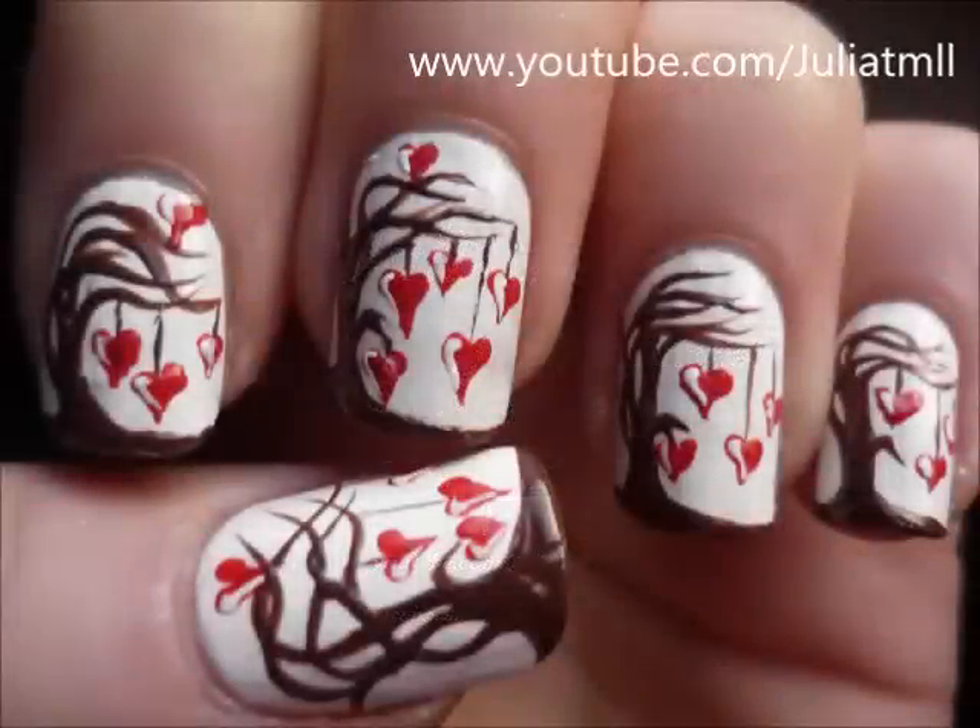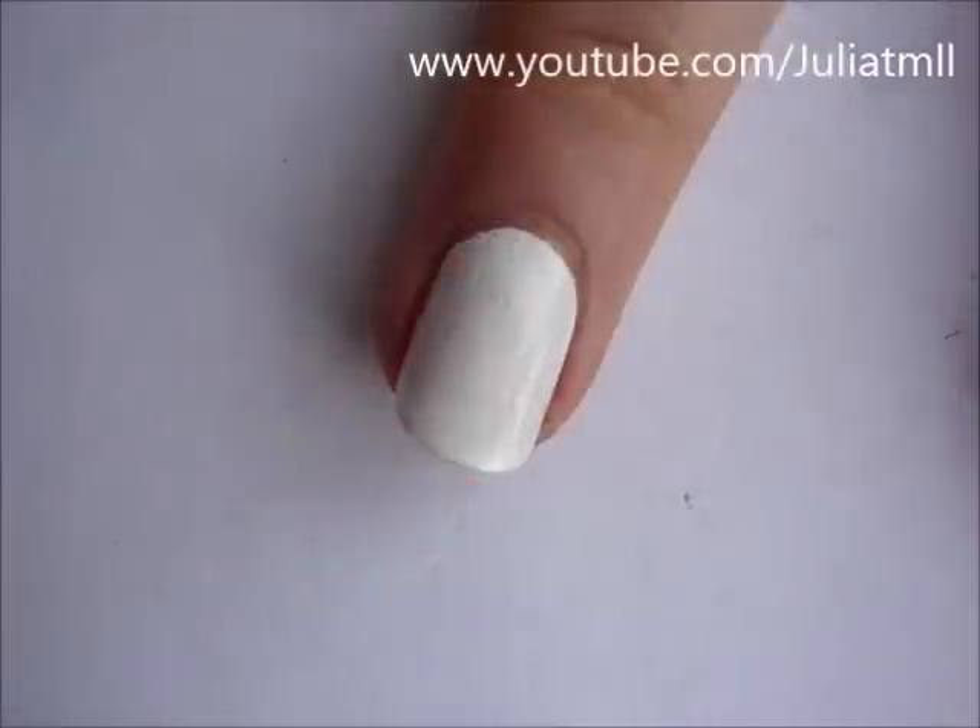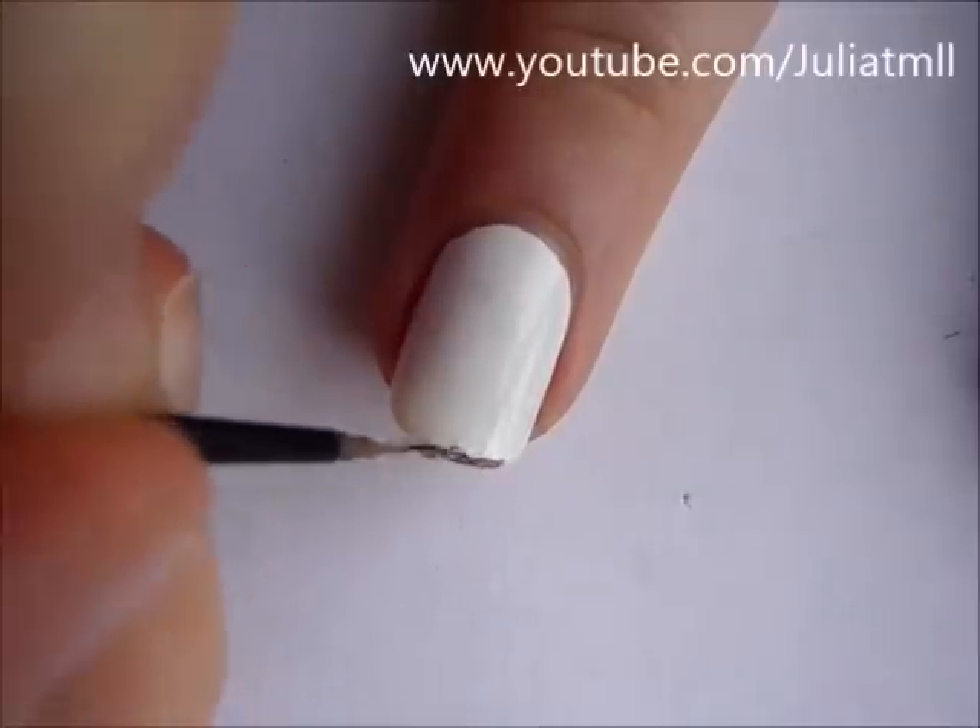Hey guys! As you can hear, I'm sick with the flu but I'm still pulling through with a Valentine's Day video collaboration with a few other fantastic nail art YouTubers.